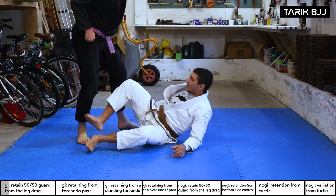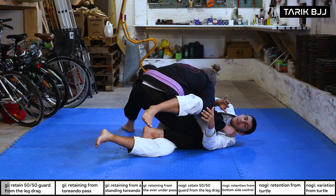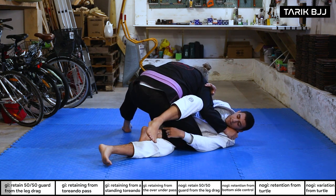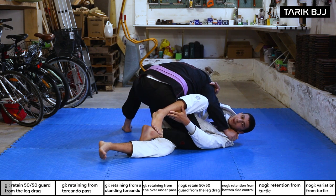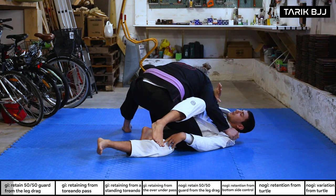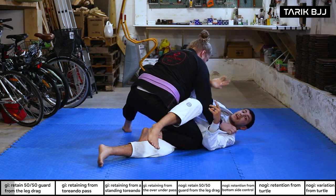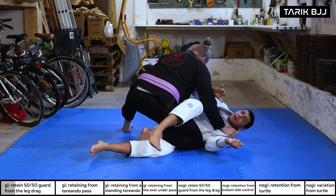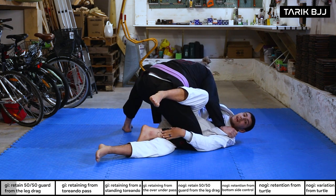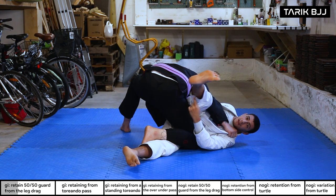Starting from the leg drag: the guy is already in there. What I want to do is create some space. I'm going to hook the back of his leg with my foot — it's hard to reach from this distance, so first I want to grab his collar or make a frame to push his head away to one side. When I do that, I'm also putting his weight on that side, which makes the leg a lot lighter.